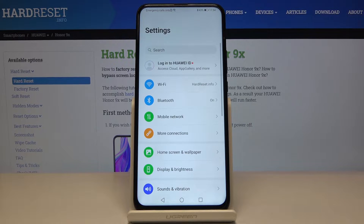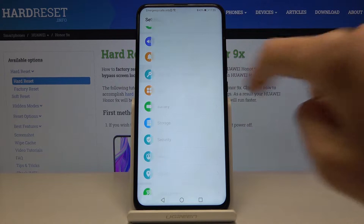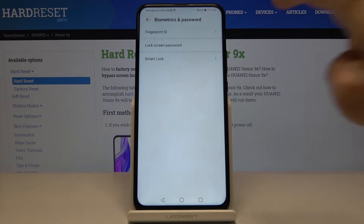First, open Settings, then find and select Biometrics and Password, and go to Fingerprint ID.